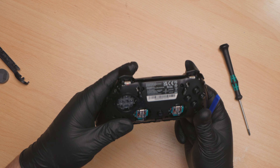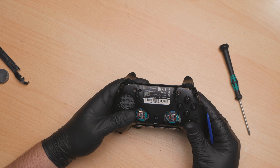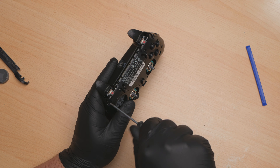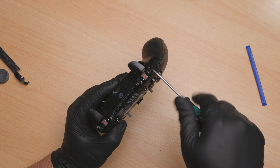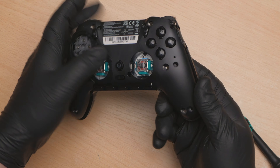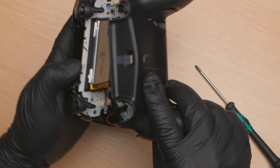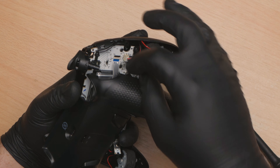We have more screws there - guess I missed them. There we go, a bit of an odd number of screws in this controller - nine of them. Be careful of that ribbon cable. That ribbon cable is EMI shielded.